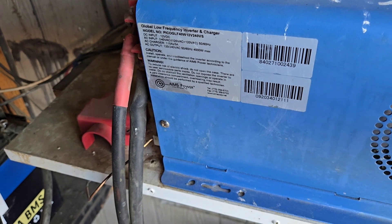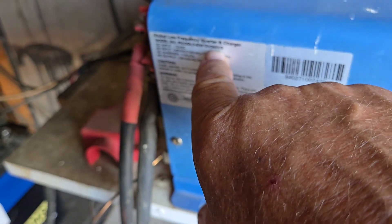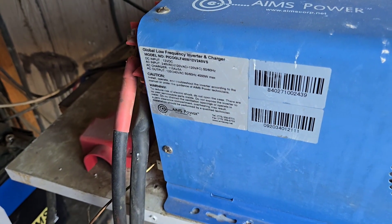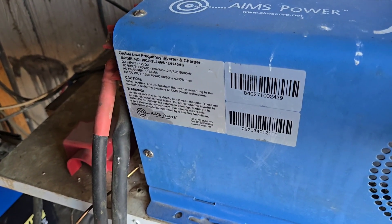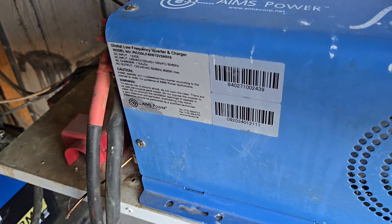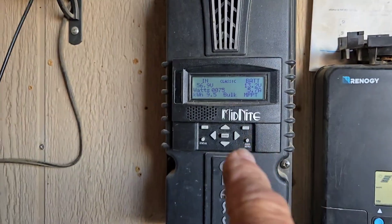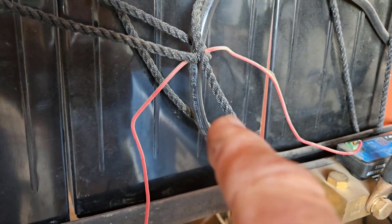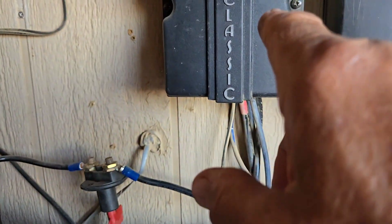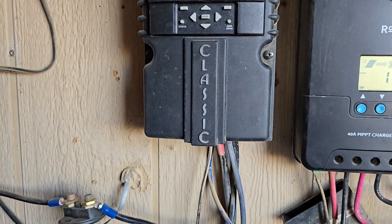This inverter is a 12-volt to 240-volt AC unit — it's a split phase, so it will do 12 volts to 240 volts split phase. This will handle what I've got going here, but it's not the best situation. That unit won't handle those batteries, even though the batteries will be handled by the inverter. And the solar coming in won't be handled by the charge controller, even though that solar is what I need for these batteries.